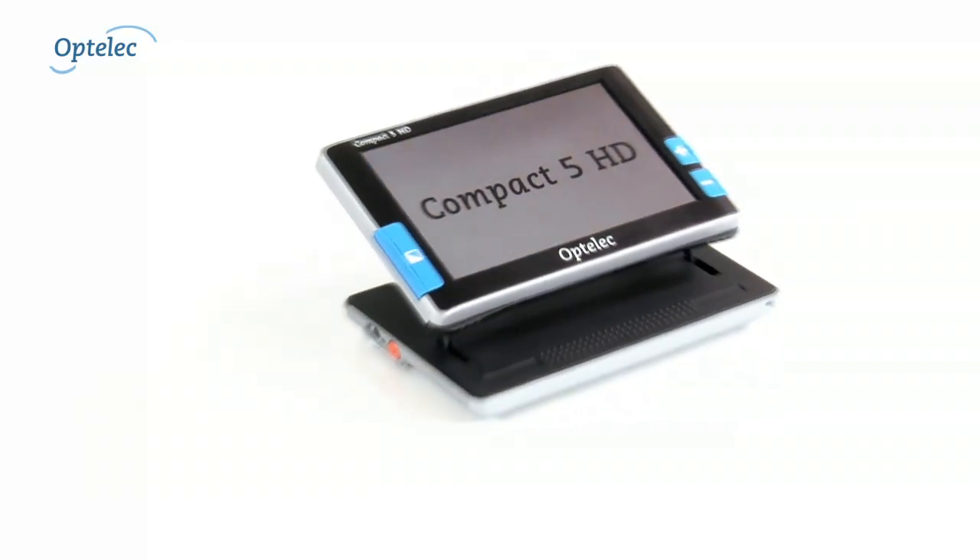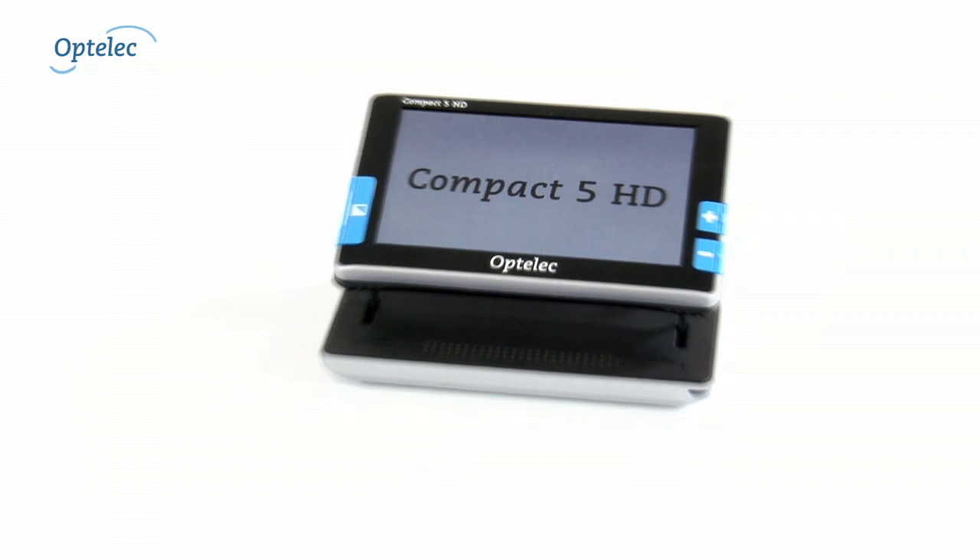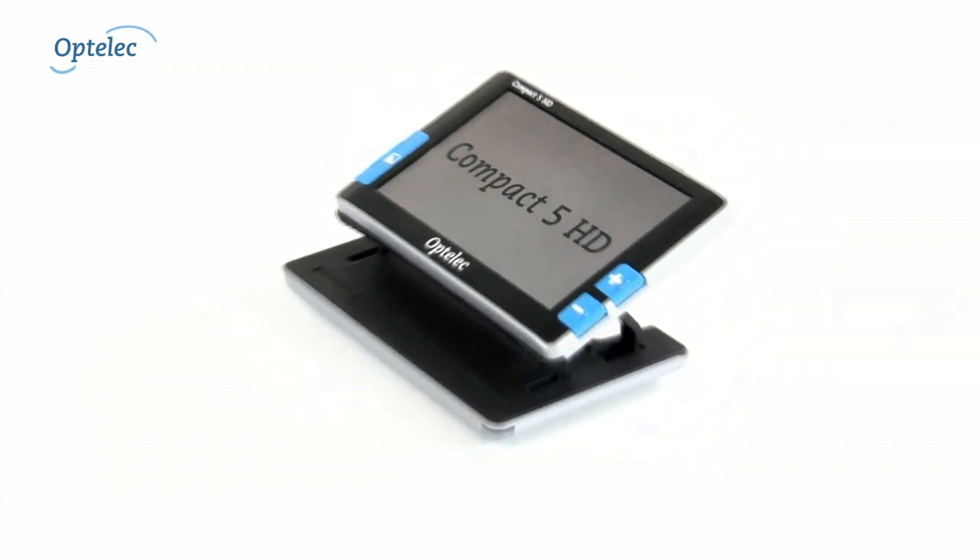The Compact 5 HD can always be customized to your personal needs. Would you like to know more? Please visit our website at www.optelec.co.uk. Optelec.